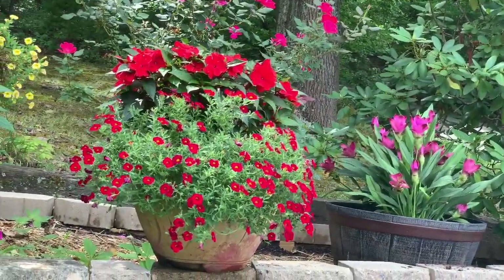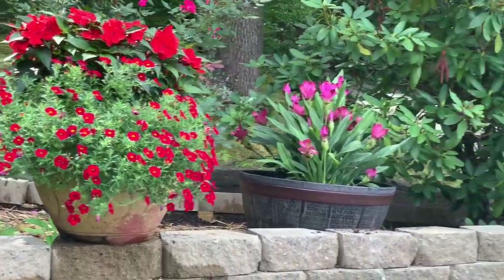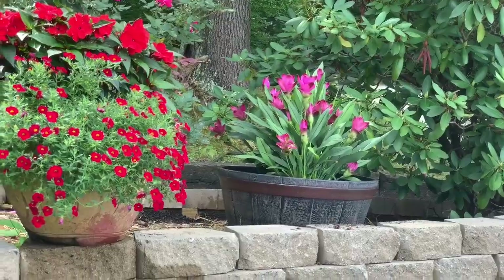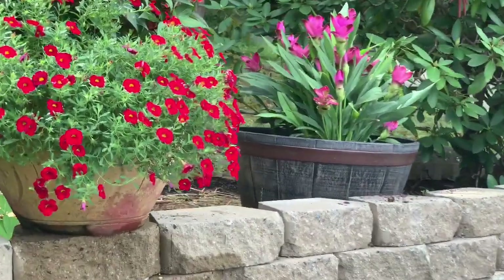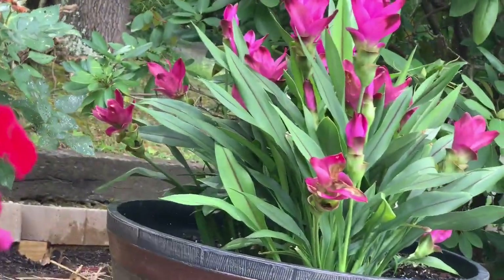And this pot right here on the ledge has done outstanding. And you see the Kakuma next to it? Still beautiful. Still flowery. Just gorgeous.